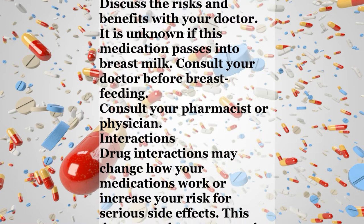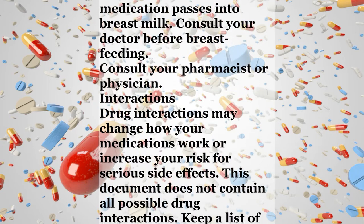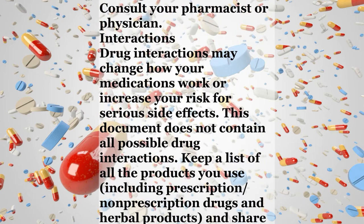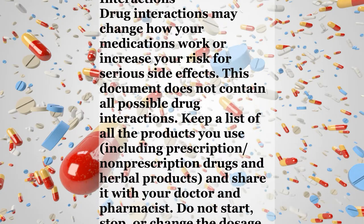During pregnancy, this medication should be used only when clearly needed. Discuss the risks and benefits with your doctor. It is unknown if this medication passes into breast milk. Consult your doctor before breastfeeding. Consult your pharmacist or physician.